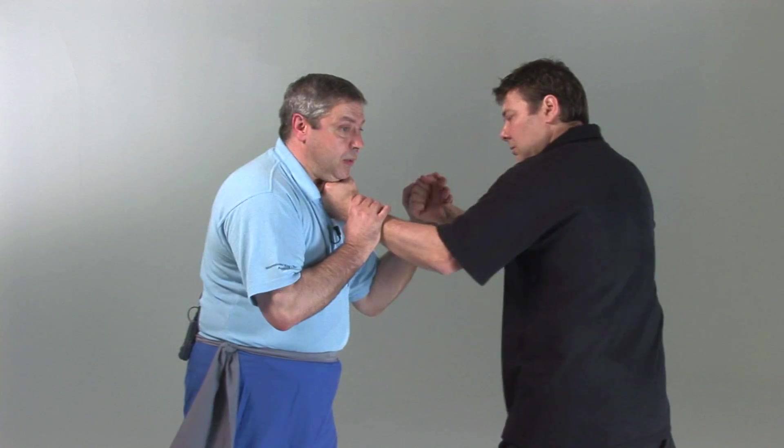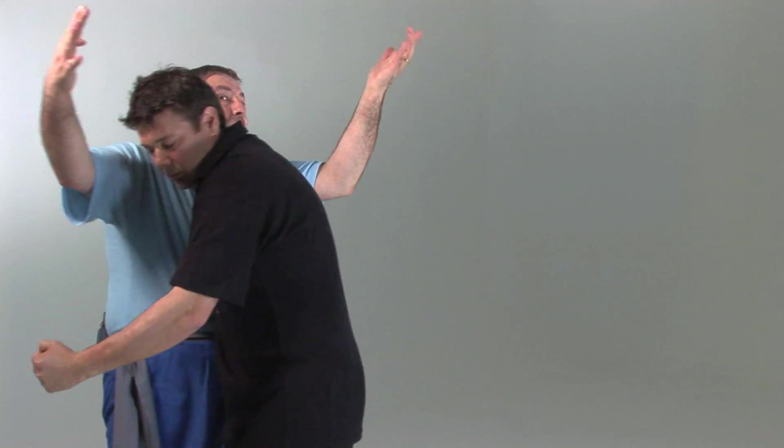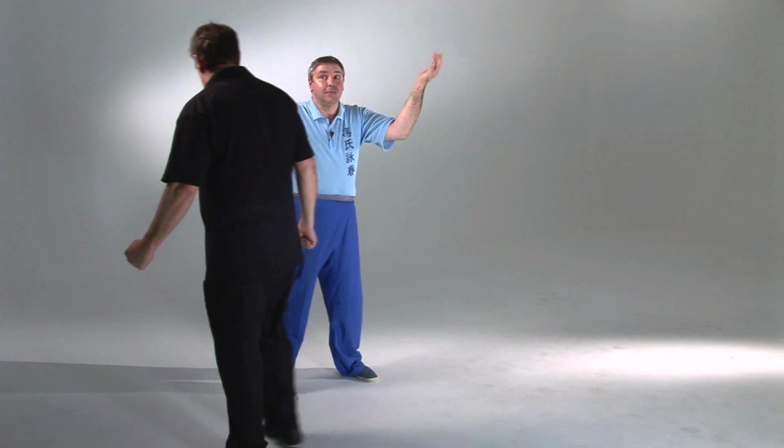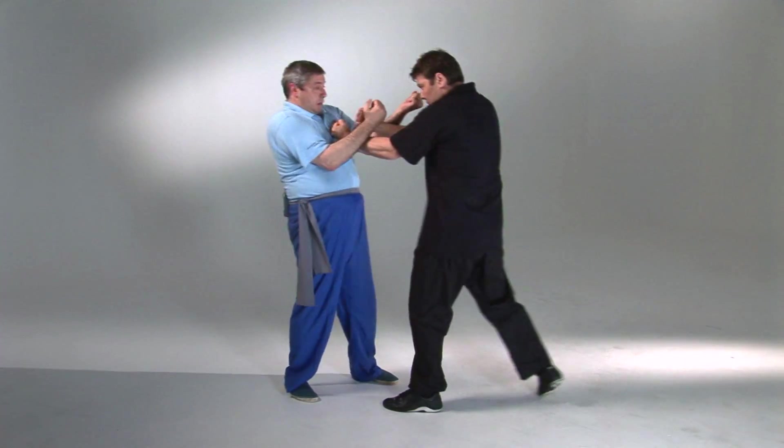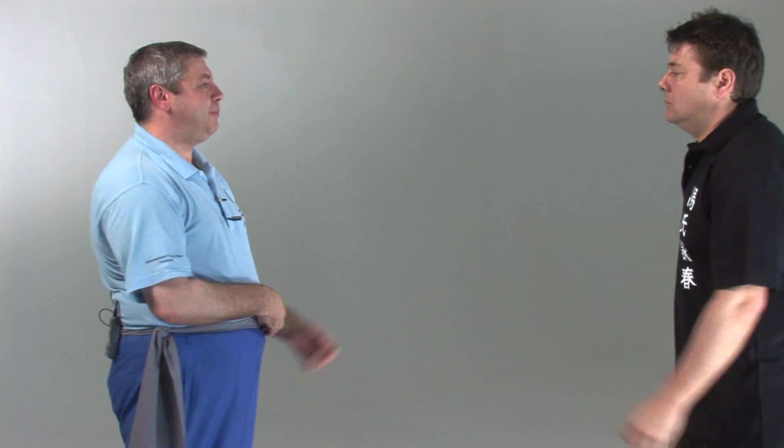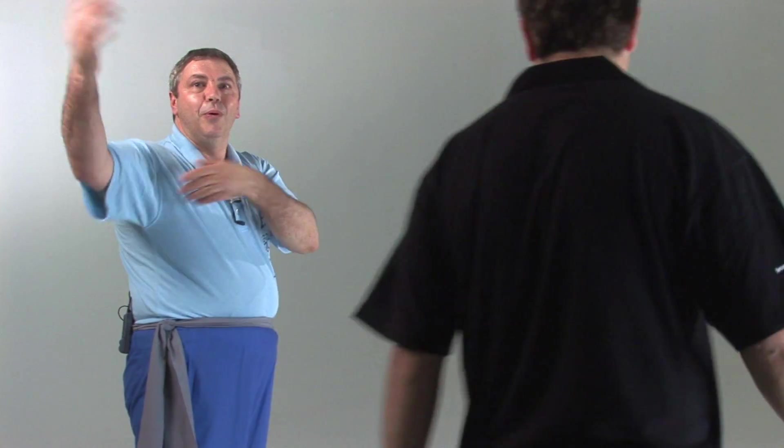If he's coming in to attack me hard, by simply relaxing, I can see him. I'm being very gentle. I don't have to tense up. I just simply relax and just throw him away. Just throw him away.